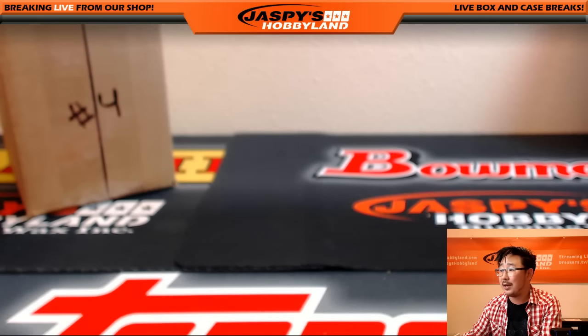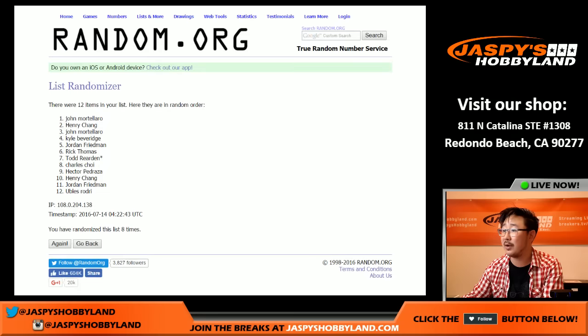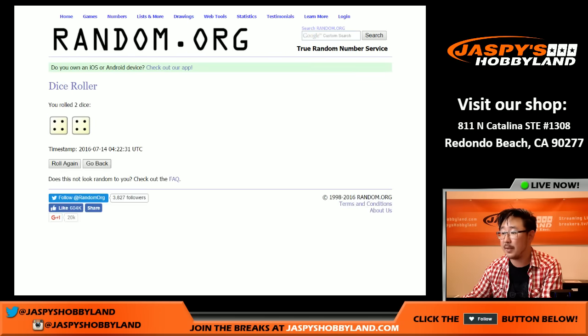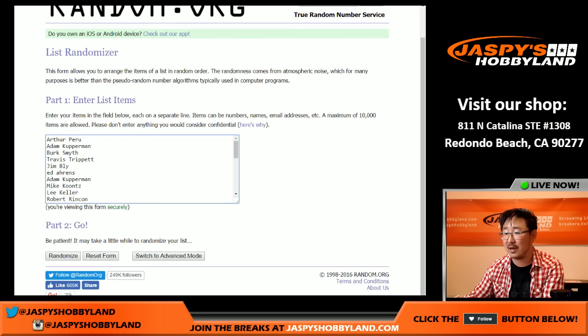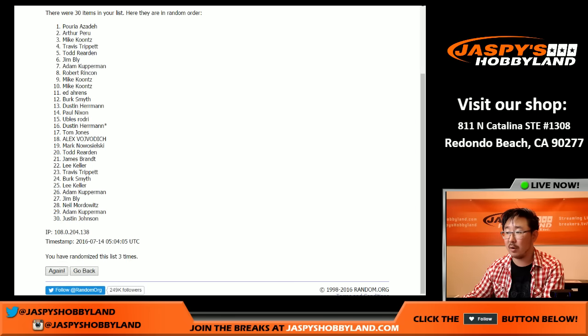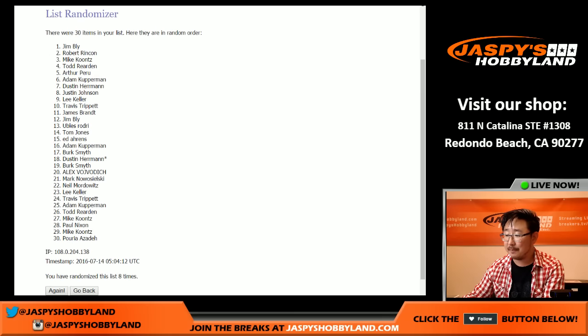Except to give away a summertime scratcher. Good luck — Arthur with the Diamondbacks on top, Jim Bly with the Nationals on the bottom. Let's pop those names in — Jim and Arthur on top. Let's roll some fresh dice — a six and a two, that's eight. Eight times through. The eighth and final time, the name on top is Jim Bly. Congratulations — all the details on that promo are on JazbysHobbyland.com.